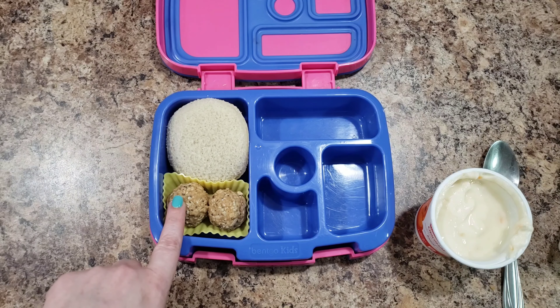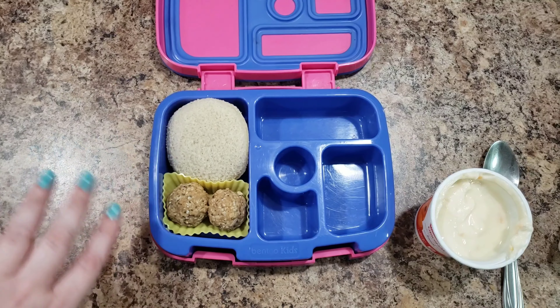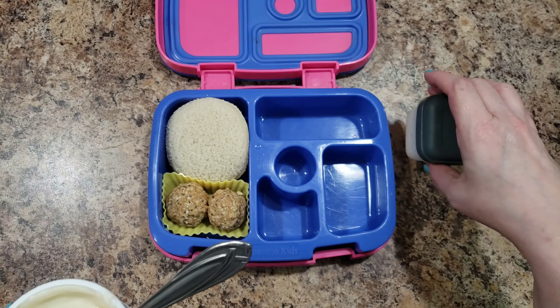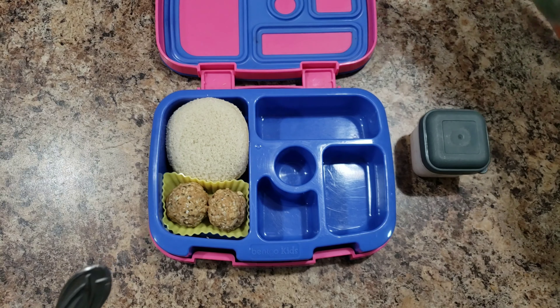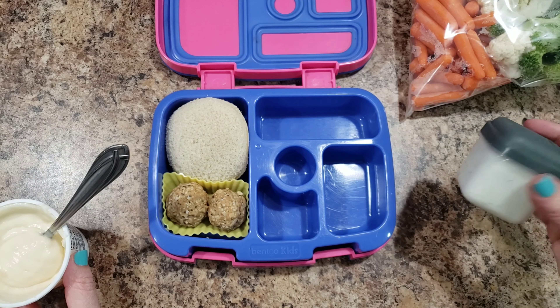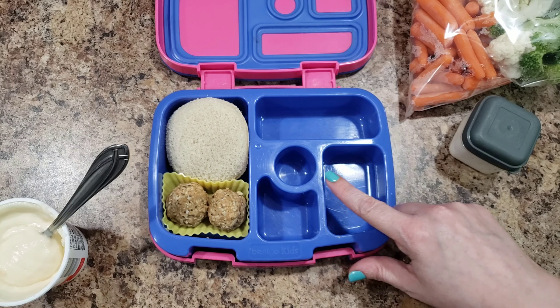I also made her some little protein bites — just something she could snack on. I put coconut in these. I'll upload a separate video if you want to see how I made any of that. Now I'm going to do carrots and ranch. She's really digging this ranch I made from a packet — I added some buttermilk and mayo.